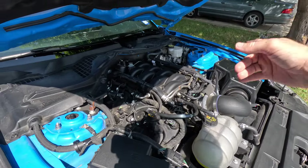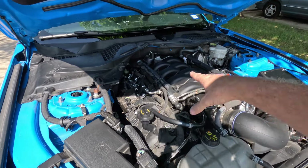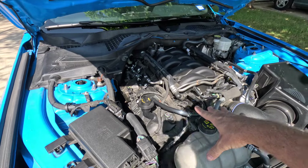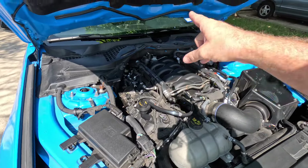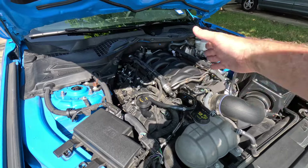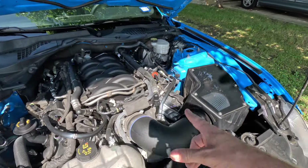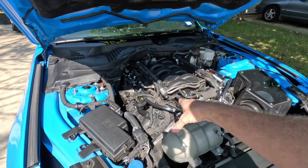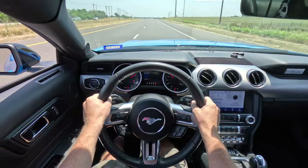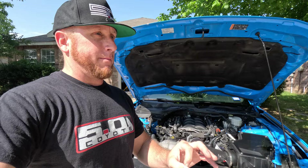First thing that anybody should get is a catch can. Right after you take off that massive surfboard and throw it away, pick up a JLT catch can. It's probably one of the cheapest options you could go with, and it can preserve the longevity of your engine by simply adding a passenger-side oil catch can. JLT is $150 to $175. You don't necessarily need the driver's side. I recommend this especially if you do a lot of drag racing and road course trips.